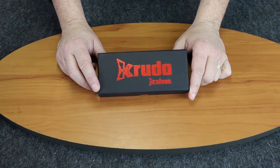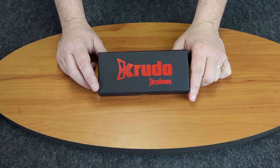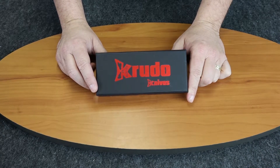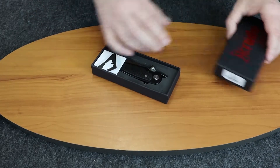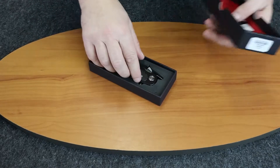We're back with another knife review. Today it's going to be the Crudo Vice, a folder designed by Louis Crudo.